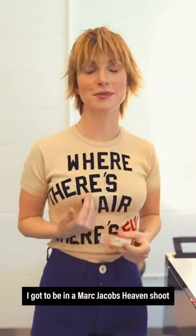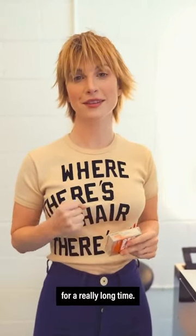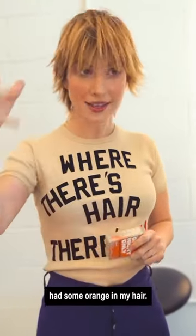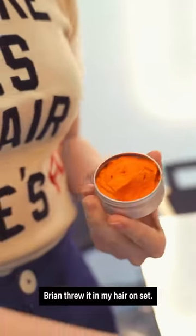Recently, I got to be in a Marc Jacobs Heaven suit. It was something that I worked for for a really long time. And you might have seen in one of the photos, I had some orange in my hair. This is what we used in the Heaven Marc Jacobs suit. Brian threw it in my hair on set.